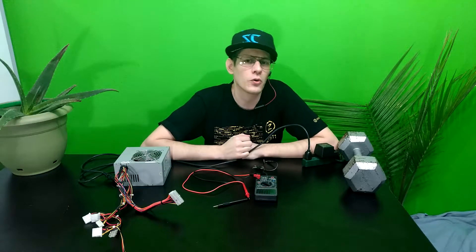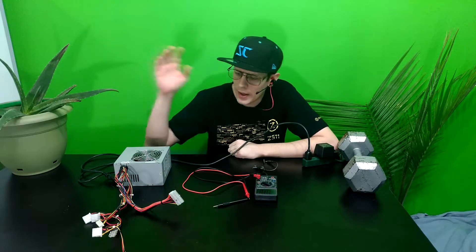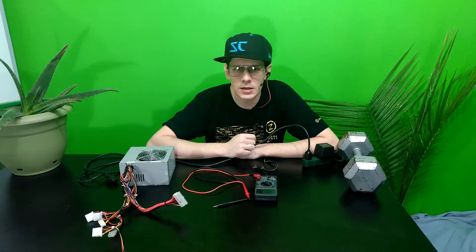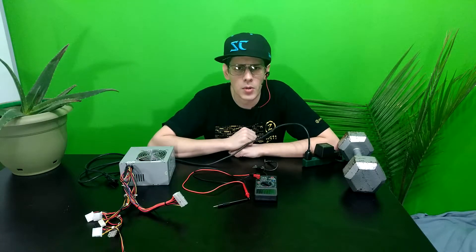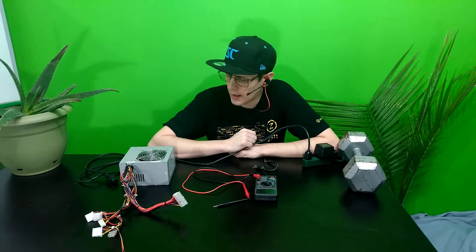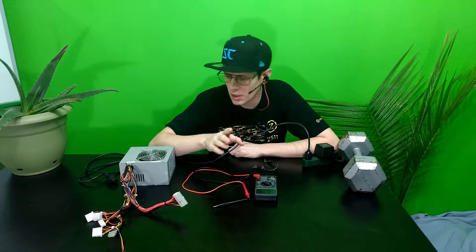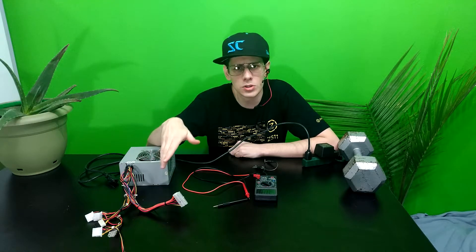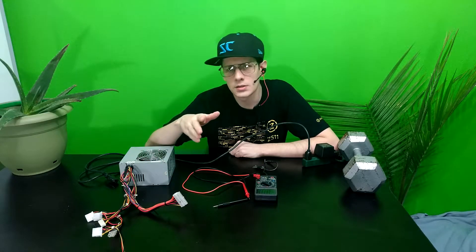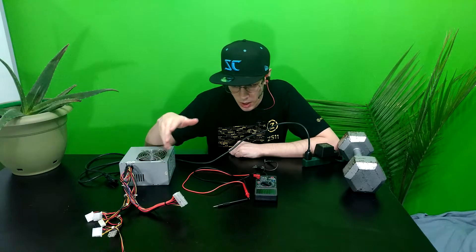Hey, Teffen here from Retro PC Gamers. In this episode we will be using this power supply here and showing you how you can test an ATX power supply with just a simple multimeter, preferably a digital one. This is just a disclaimer — this is just a test on whether it can put out the voltages required for each of the lines.